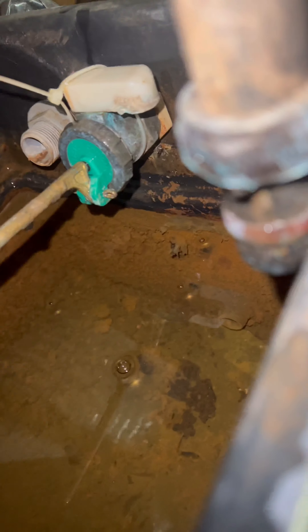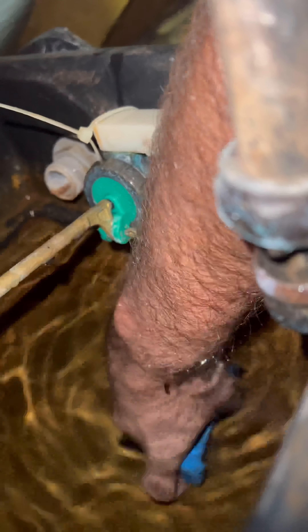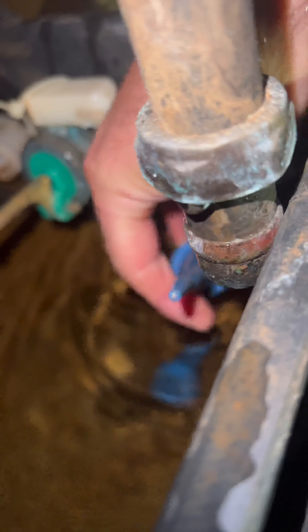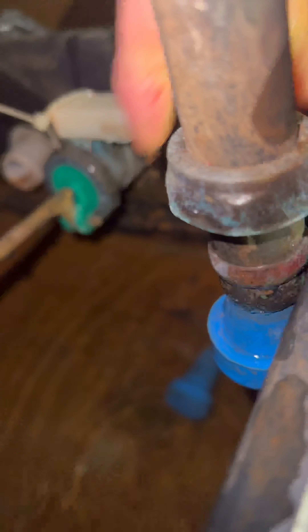I've got my drip stoppers. Get to the header tank and bung it basically — we want to put one in the cold feed down the bottom there, as you can see. There we go, one in there. And then one in the vent pipe. I always wet it first just to try and create a better seal that I can.